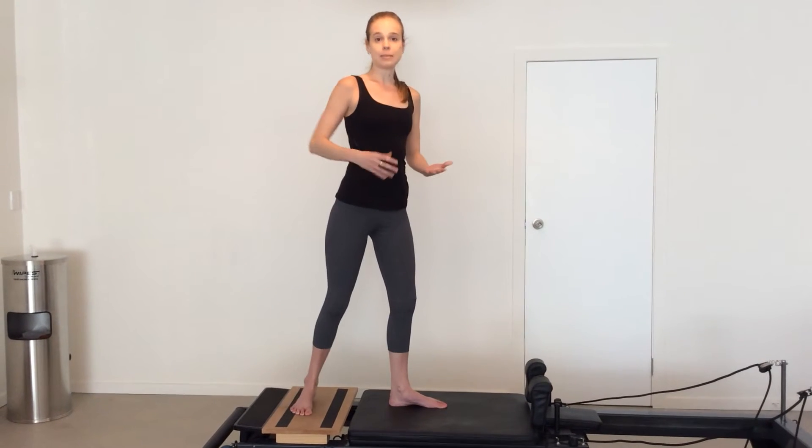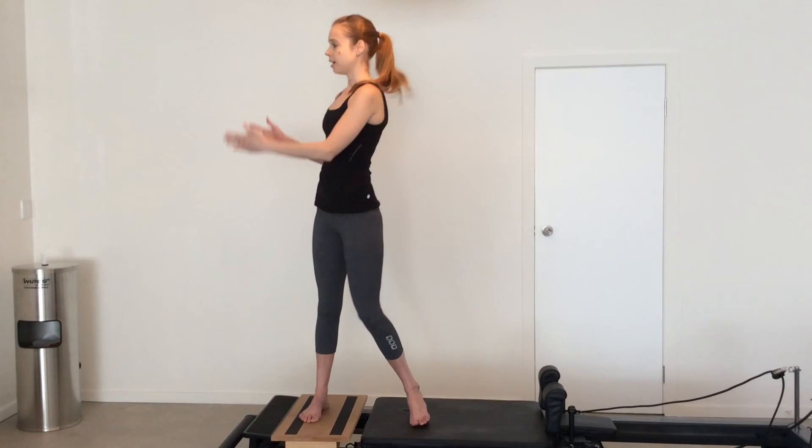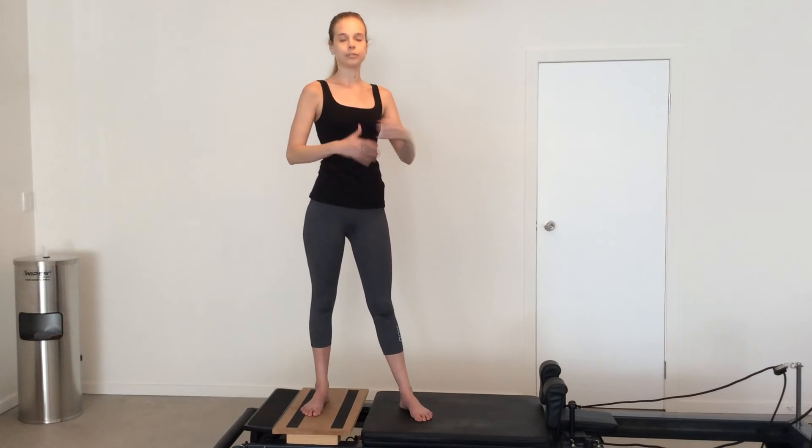If you have people in your class that are a little bit iffy with balance, you can have them use the pole to hold onto. And also, if it's just not working for them, please feel free to do your regular lunges facing towards the front with your front foot on the floor and your back foot up against the shoulder rest, because it does require a lot of stability and a lot of core control.